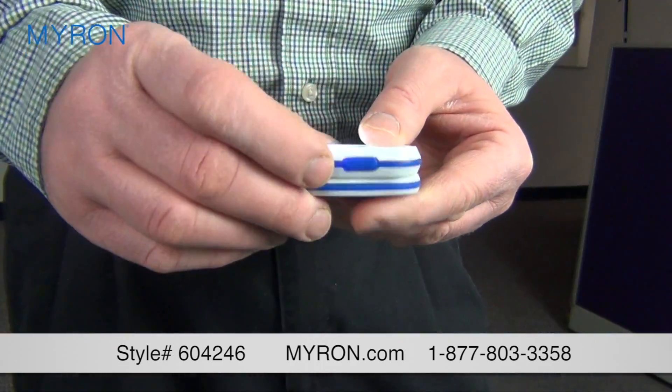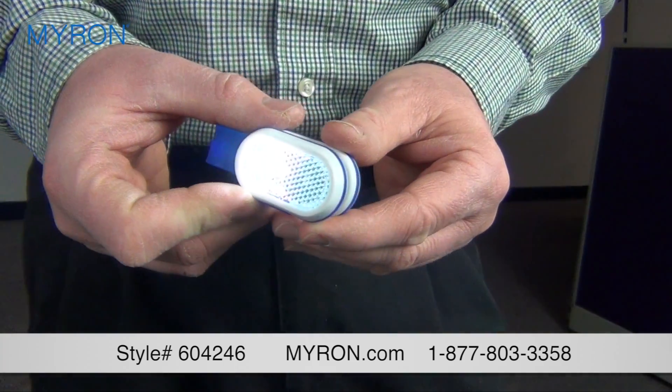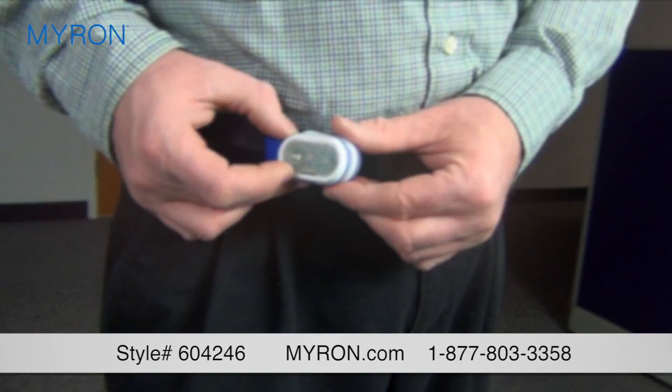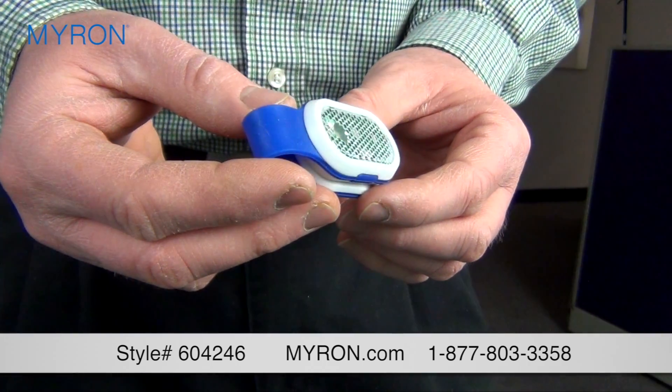The light has two settings. Press the button on the side for a bright beam of light and press again for a flashing red safety signal. It's also reflective when the light is inactive.